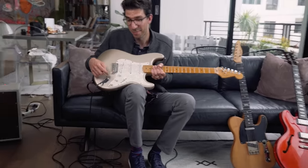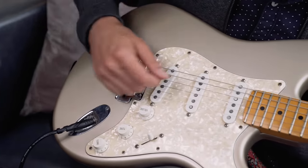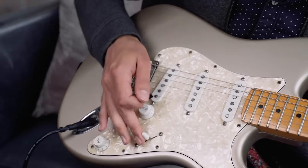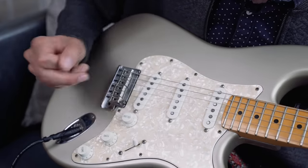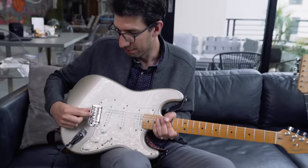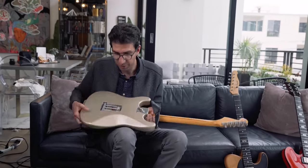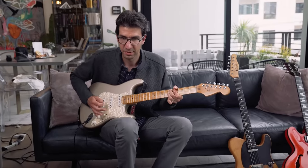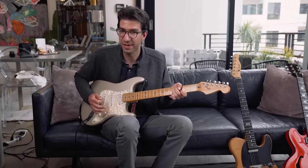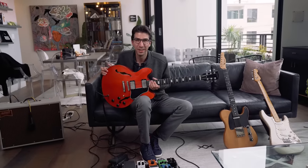I don't have my whammy bar in, but I still keep this floating bridge up a little bit so it can still get that effect by tapping on it. But if I had the whammy bar, bending it down moves the bridge via springs in the back, and when the springs move it lowers the pitch, so you can get some cool vibrato effects. Those are some of the unique features of the Fender Stratocaster.